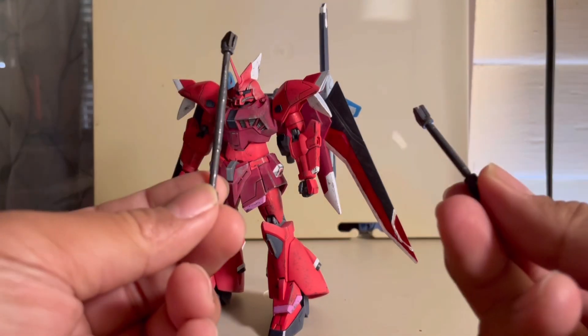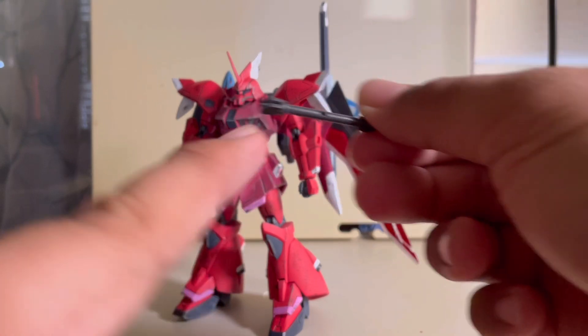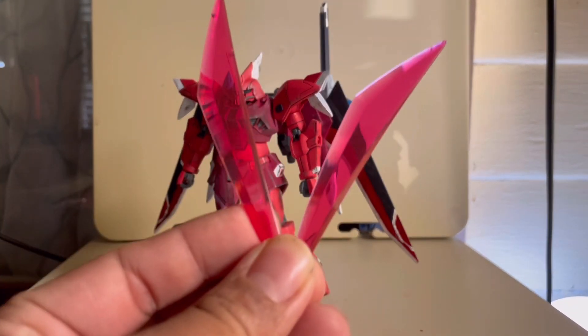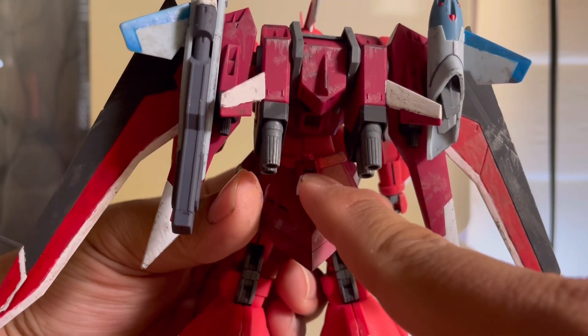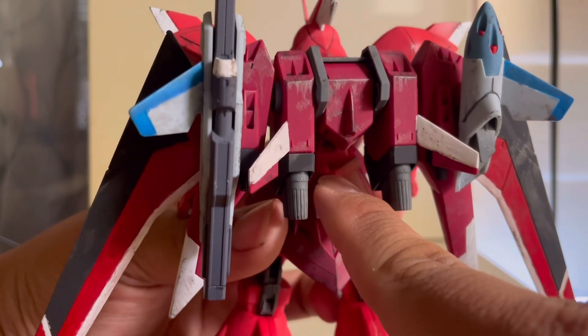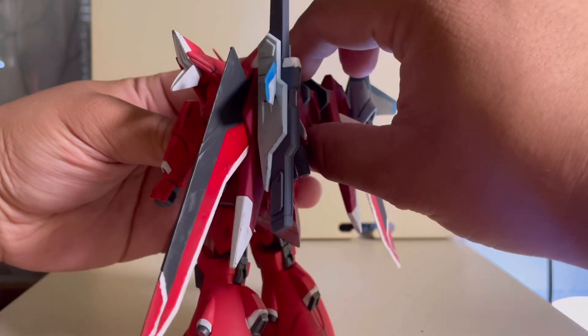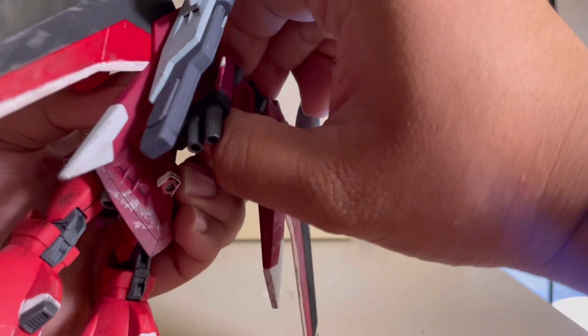Next up, you have two beam halberd handles — an inactive version with a little hole right there, and an active version where these two effect parts come into play. To store the inactive version, you don't store it there — you store it up there on that tiny little tab. And finally, the backpack itself is an accessory as well.